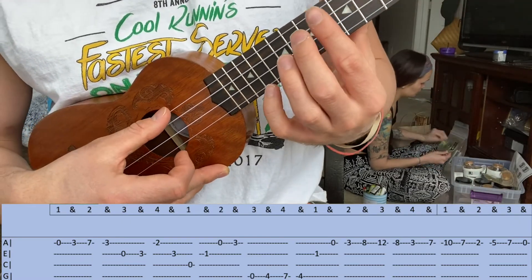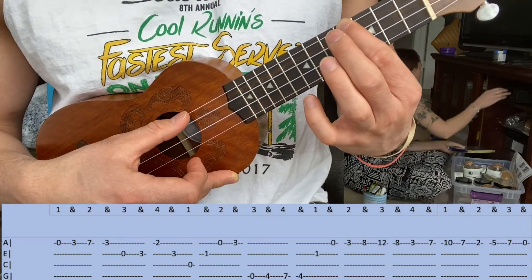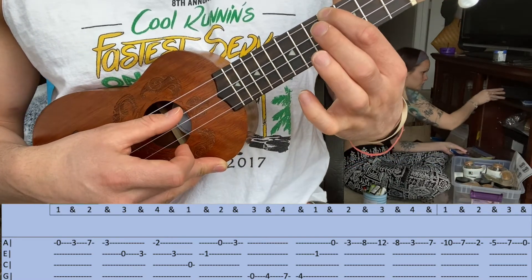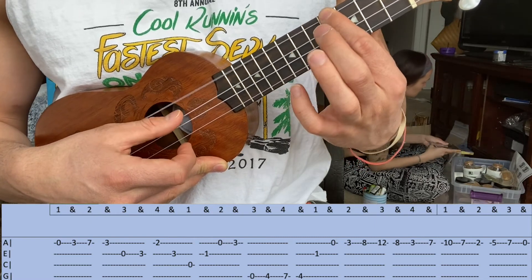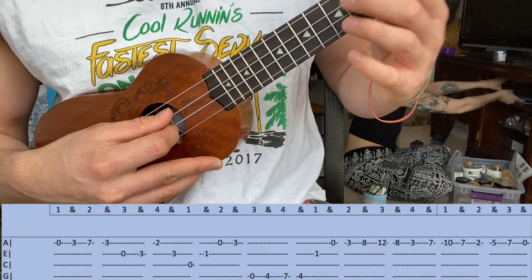The second part of that is going to be an open fourth string, followed by the fourth fret, seventh fret, back to the fourth fret. Again: open, fourth fret, seventh fret, fourth fret. Put those two parts together.